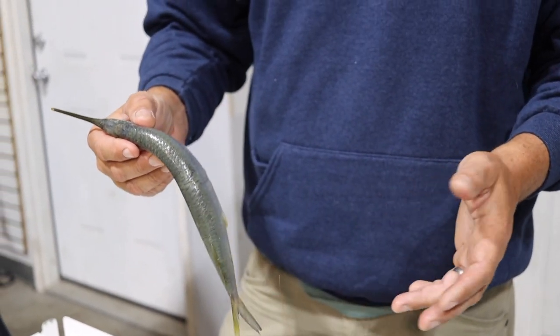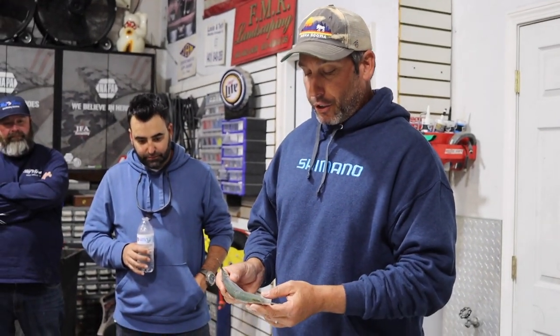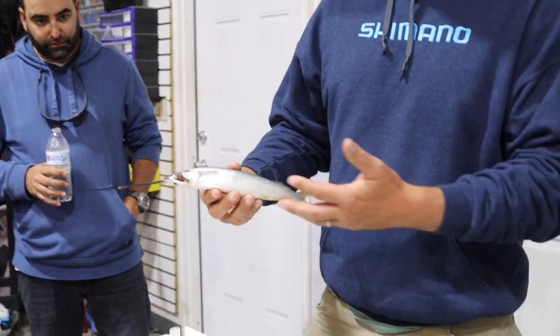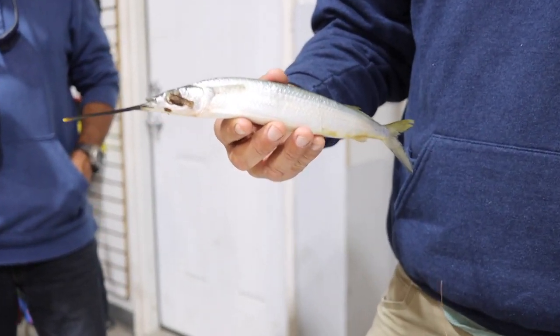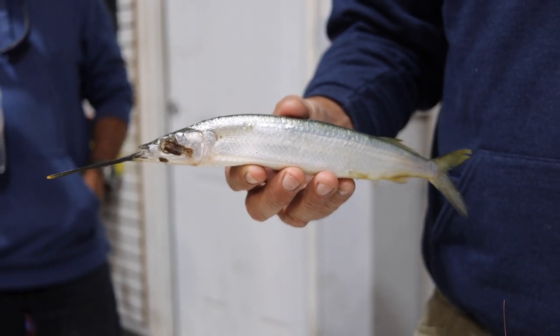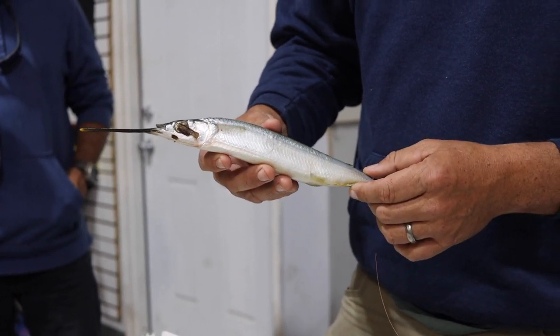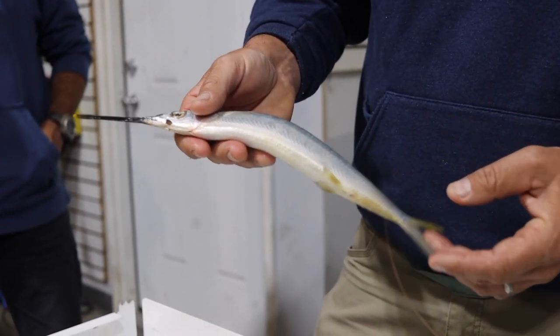A lot of people kind of shy away from rigging them for two reasons. One, they're kind of difficult to get up in the northeast, but two, a lot of people don't know how to rig them. So hopefully in this video, I'm going to show you a couple different ways that you can rig the ballyhoo. I recommend this bait for most of our applications — I put them on the back of the bars, troll them naked, definitely in the canyon, over Joe's Chutes. There's a lot of different ways you could fish this bait.